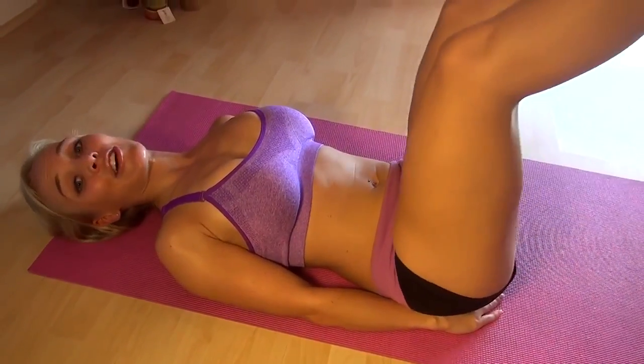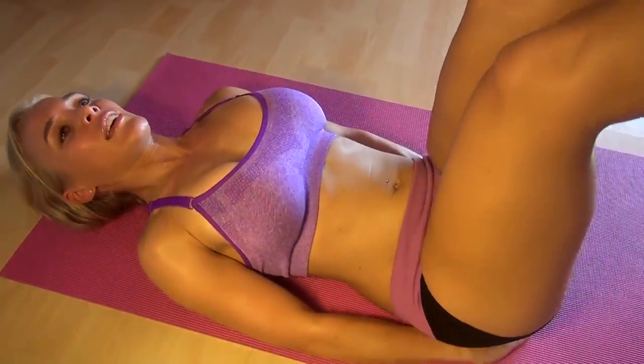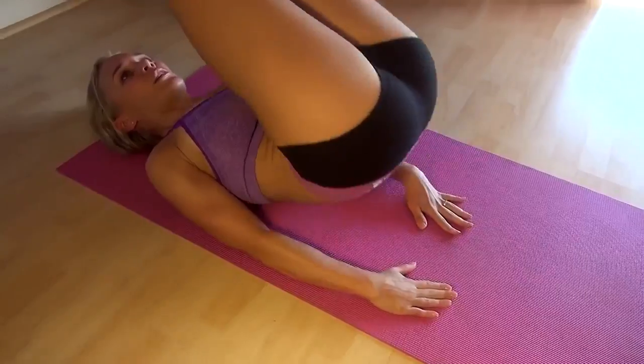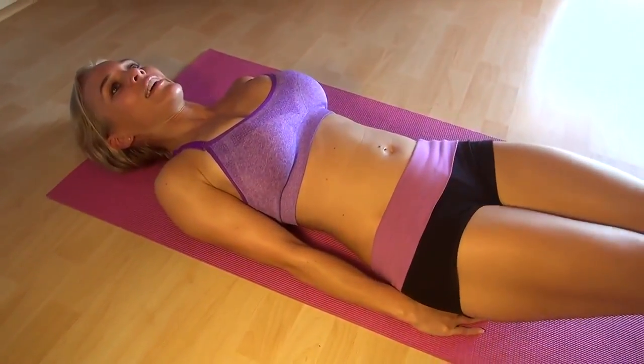And if that's not hard for you, we can also do a hip raise at the top. So: hip raise, come down, and do a leg raise. Hip raise, and leg raise.